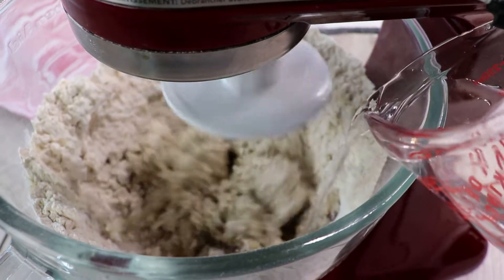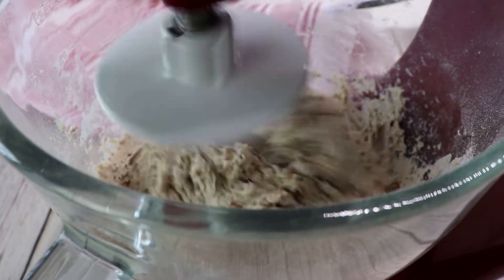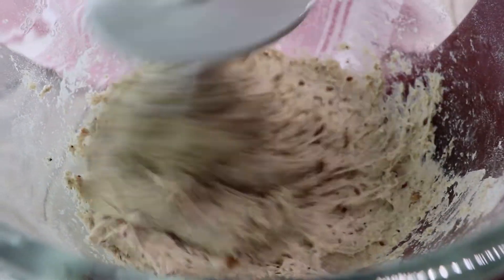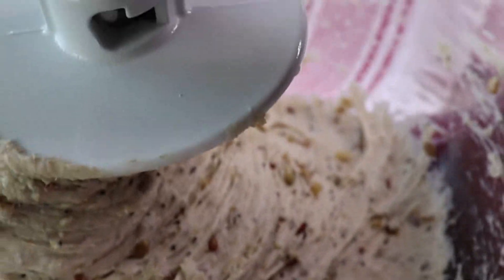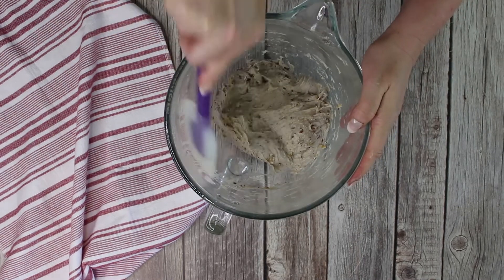As you perhaps know, German recipes call for grams and milliliters, but I went through the work for you and adjusted all my authentic German recipes to standard measurements. You will notice that the dough will be a little bit sticky, like you see here, but you should be able to scrape the dough from the bowl and shape it into kind of a ball.